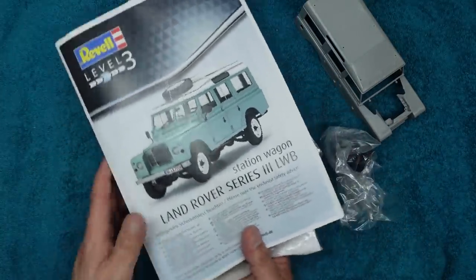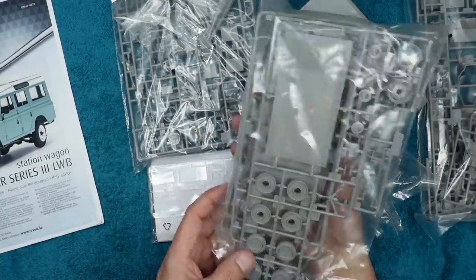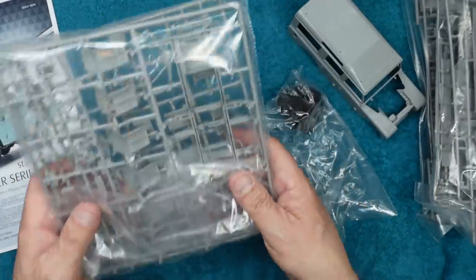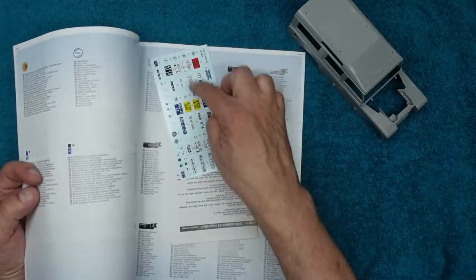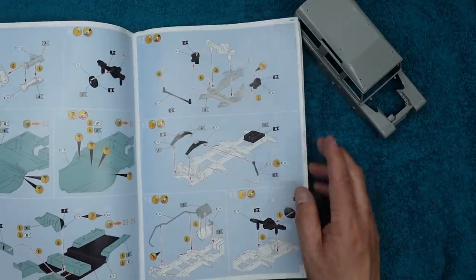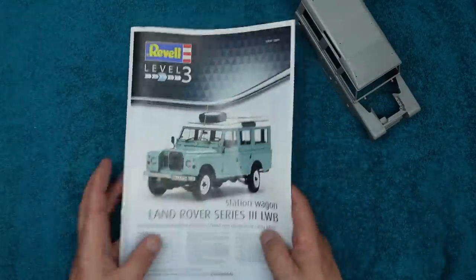I have reviewed the Revell kit before — check my back catalogue. Looking inside now: we've got rubber tires, engine sprues, inner door panels, bonnet, roof cover, wheels, a chassis molded in one piece which is great for newer modelers, and all the seats. Hardly any of this will get used with the trans kit, but you do need this base kit. The instruction manual is beautiful with number plate options and color call-outs throughout.